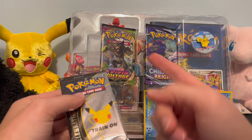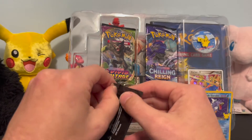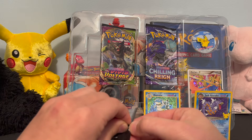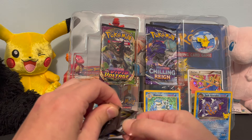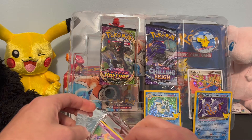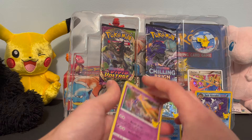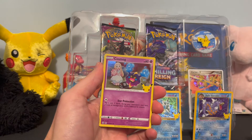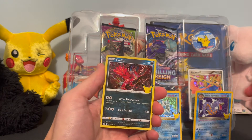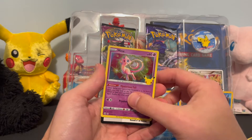That was Vivid Voltage and Chilling Reign — the two other packs we got — we'll put those to the side for now. One more to go. I don't have super high hopes for last pack magic since we already got some awesome stuff. Last pack: Xerneas, Cosmog with a little girl in the background, Yveltal, and another Mew — so two Mews total, which is not a bad deal at all.